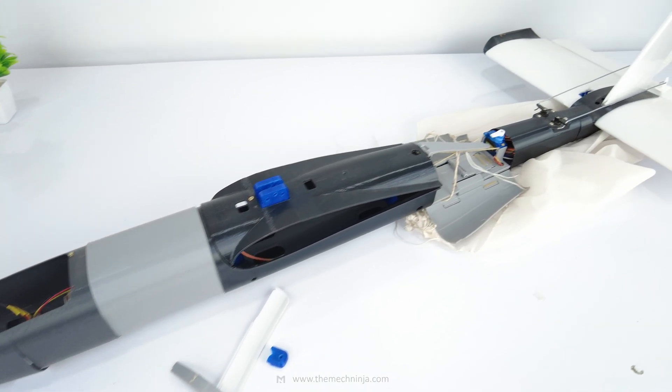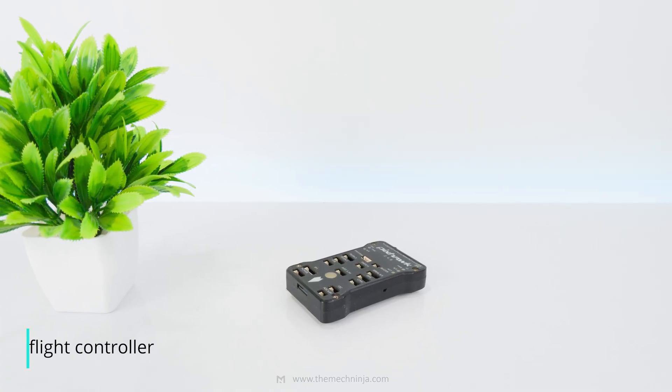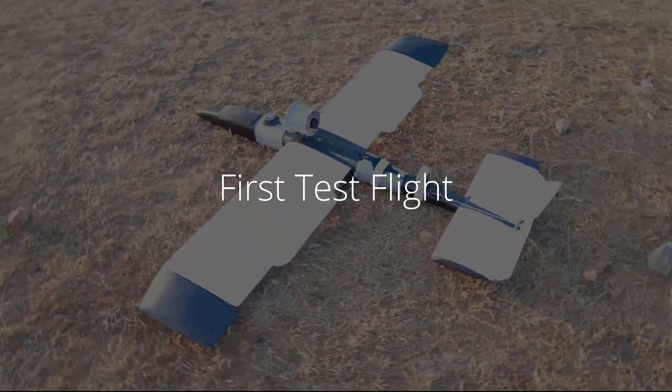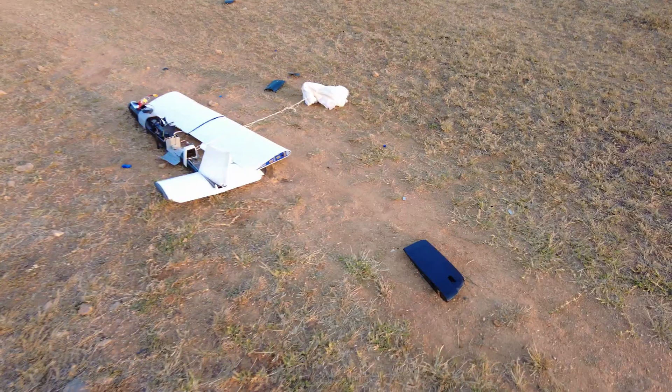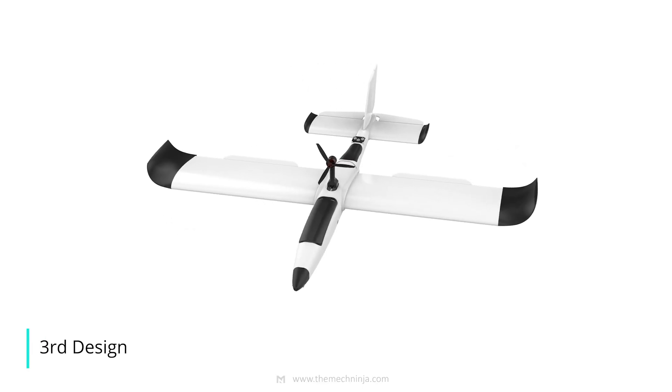I fixed all the damage and prepared for the maiden flight, using a Pixhawk controller and a 3S 2200mAh battery. But it nosedived instantly. The reason was the weight — it was approximately 1.5kg and was way too heavy to glide, so I redesigned everything from scratch.